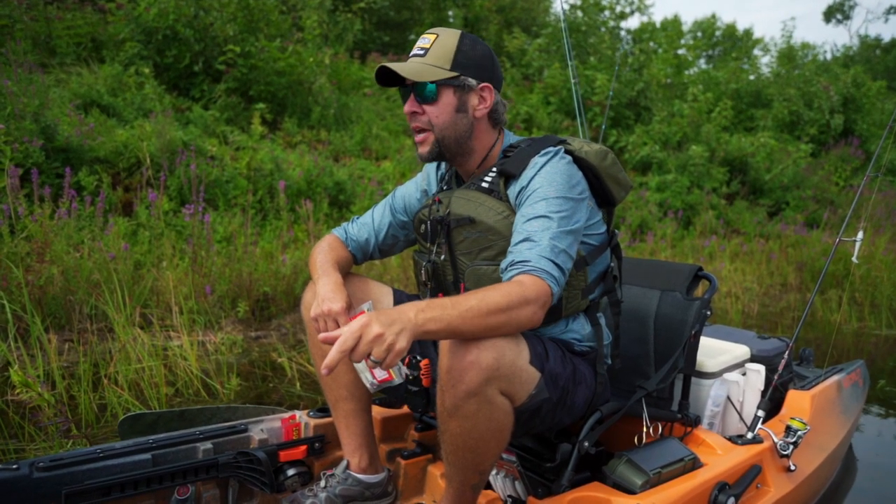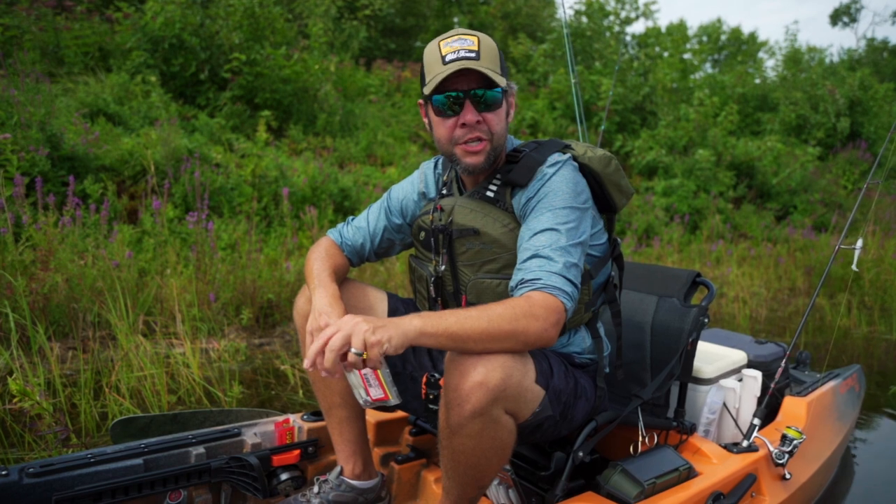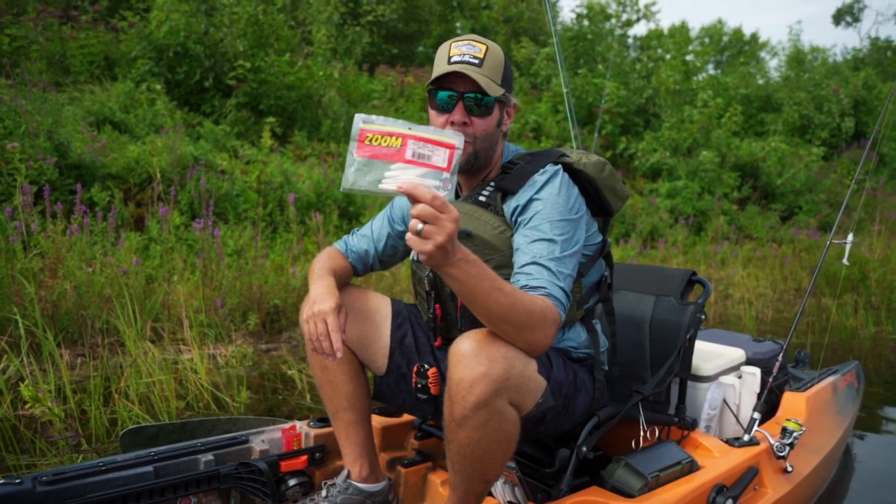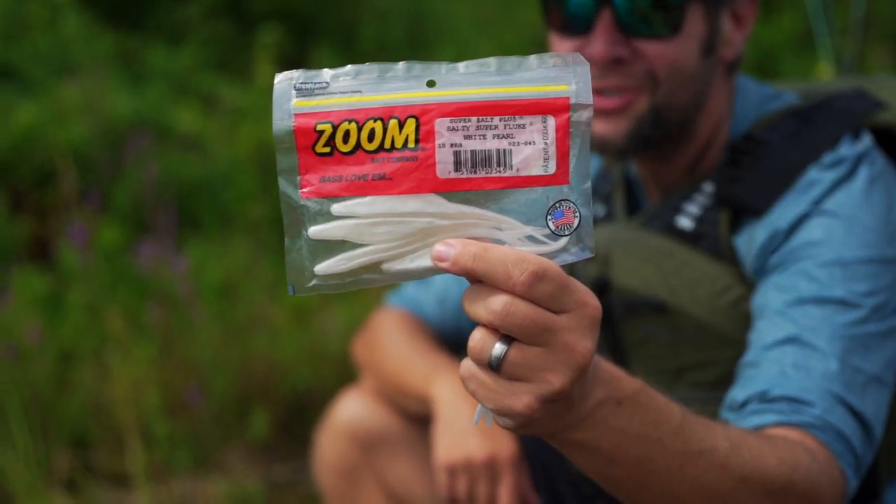Over the years, people have asked me, Joe, what are the top five smallmouth lures you can't live without? Well, I'm not going to get into all of them right now, but I can tell you one of them, 100%, is the Zoom Super Fluke.